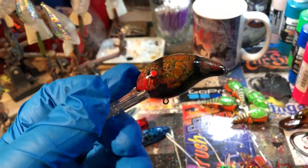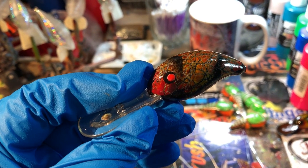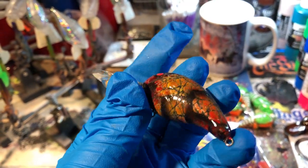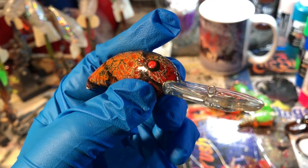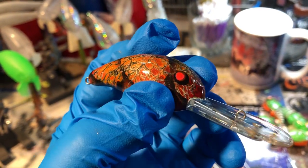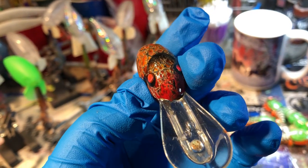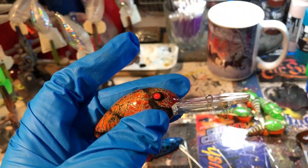This is a Bandit 300 series — not a knockoff. Like I said, preferably I like to paint the real deals. This is going out to Mr. RJ; it's one of his and he's got a bunch going out. He wanted an autumn theme: some brown, some yellow, some orange, the classic crackle veining, and we did some hot iridescent red eyes for him. This will run 10 to 12 feet.